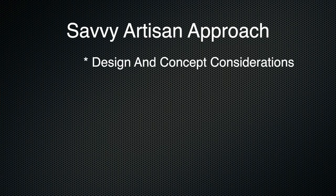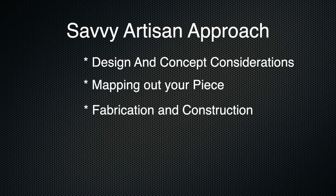The final consideration is what type of finish you are after — perhaps you want to add a patina and have a matte finish, or maybe you're after that super high mirror finish. So as you can see, while the Savvy Artisan approach has some flexible points, it is fairly methodic. Regardless of what you make, you are going to follow the same steps: design and concept considerations, mapping out your piece, fabrication and construction, stone setting, and finally your polishing.